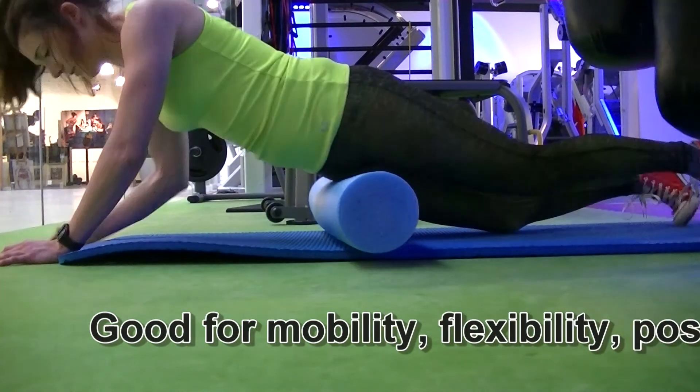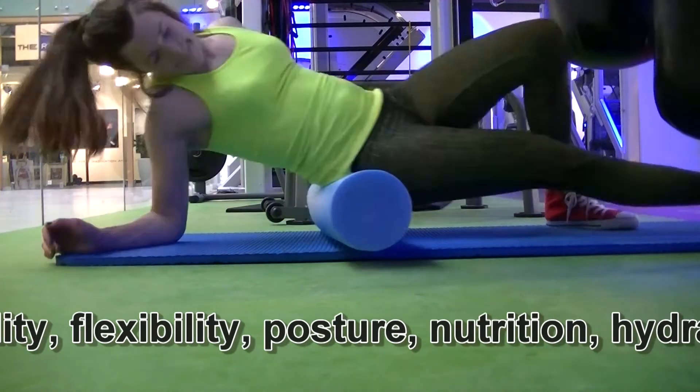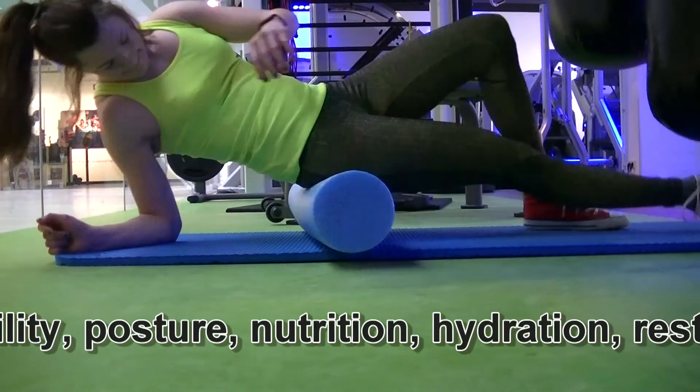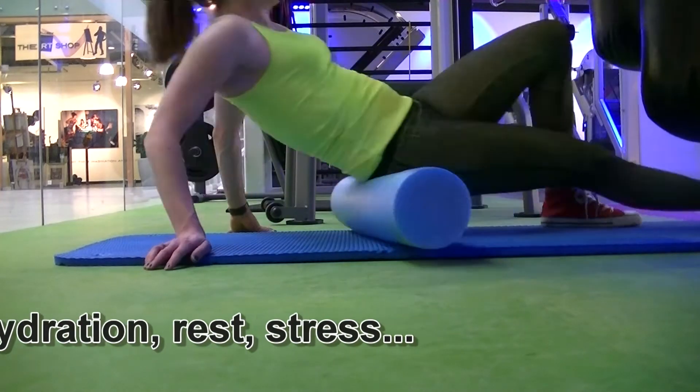That can apply if you're sore from training, need flexibility, or improved movement patterns, and all stuff like that. It also claims to be good for things like posture, nutrition, hydration, rest, stress, and other lifestyle problems — but I'm not an expert.